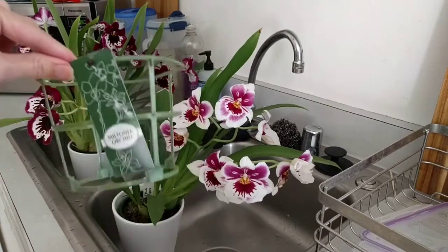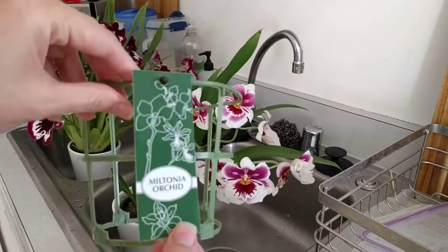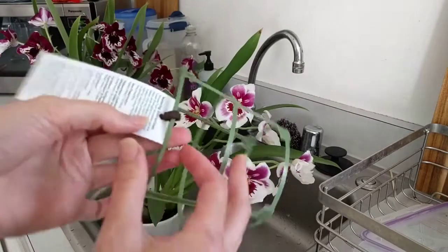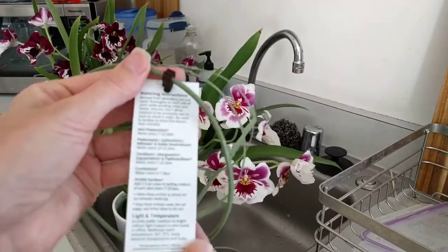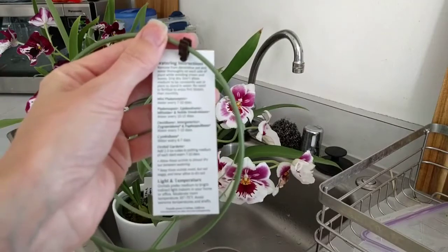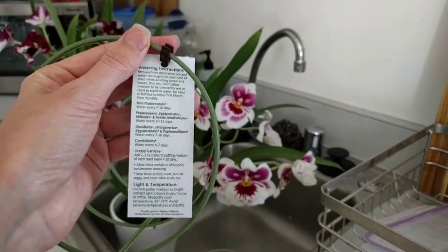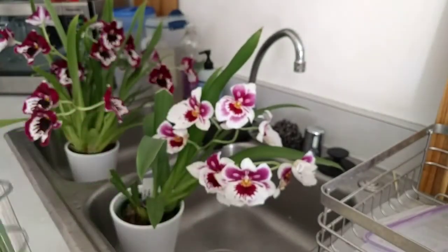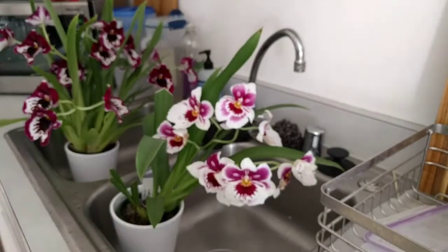Anyway, it comes with a label around the top of the leaves to protect them and it says Miltonia. I don't know why they call these Miltoniopsis 'Miltonia,' but they do tend to do that. You can see the instructions on it. This is what they sell at Trader Joe's — they're $15.99 or $14.99 — and they're all in this mix.